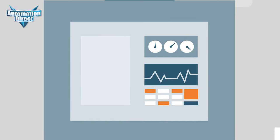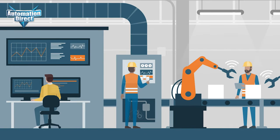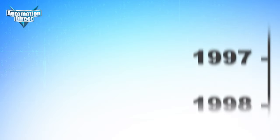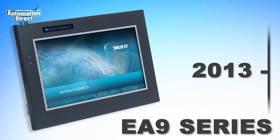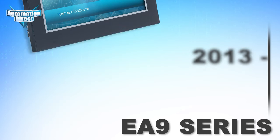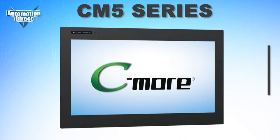HMIs are a vital component of modern-day control systems, giving users a window to system data and operational control, all from a single interface. Since 2005, the Seymour HMI line has reliably served thousands of applications, and we are proud to offer the next generation of our Seymour HMI, the CM5 series.